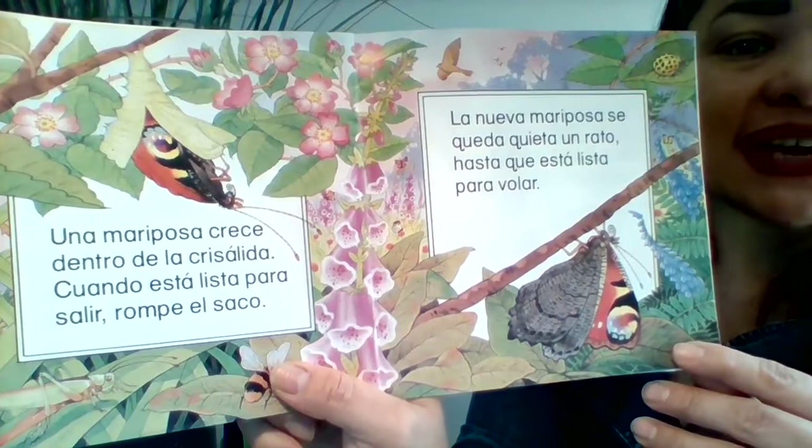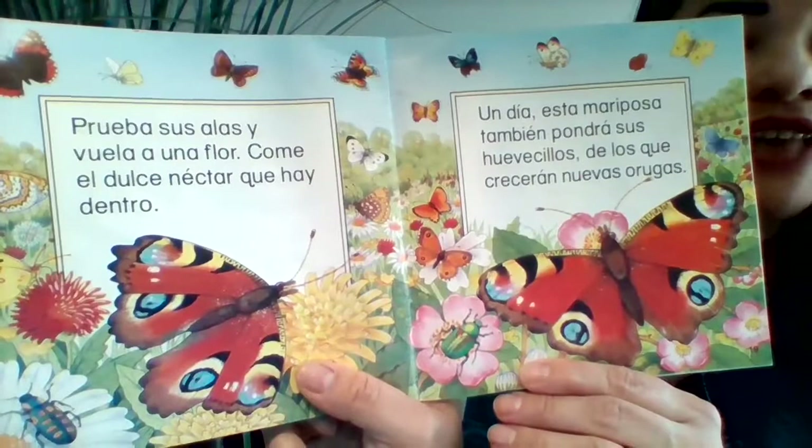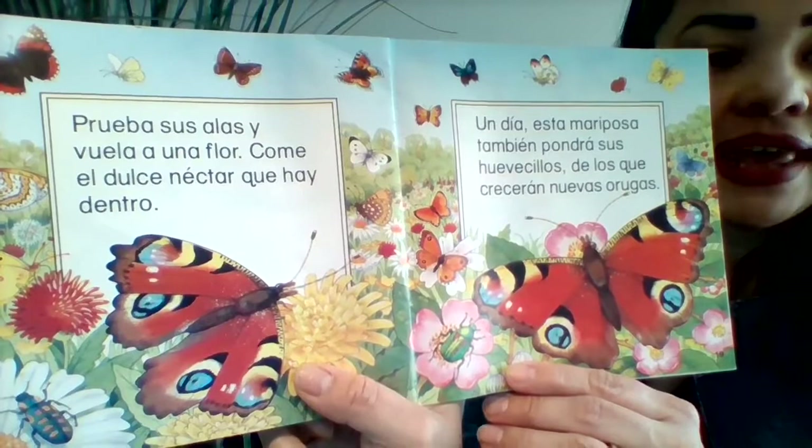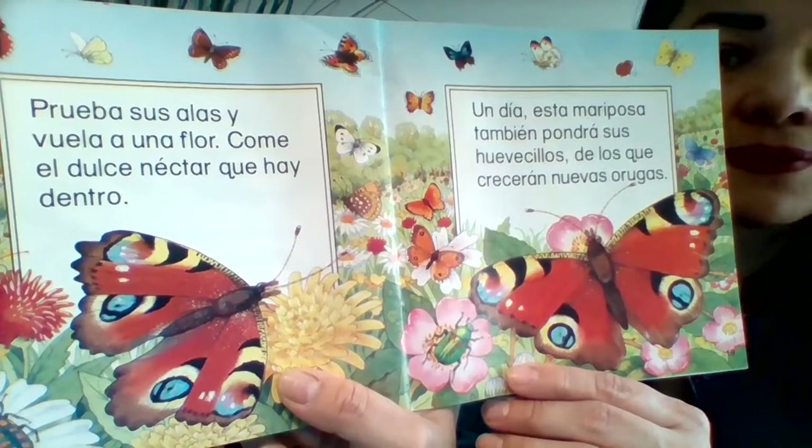Una mariposa crece dentro de la crisálida. Cuando está lista para salir, rompe el saco. La nueva mariposa se queda quieta un rato hasta que está lista para volar. Prueba sus alas y vuela a una flor con el dulce néctar que hay dentro. Un día esta mariposa también pondrá sus huevecillos, de los que crecerán nuevas orugas.